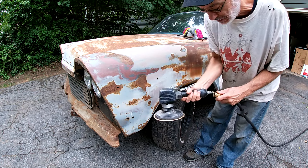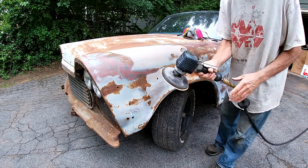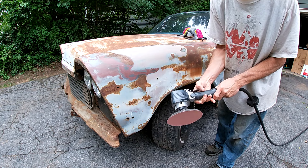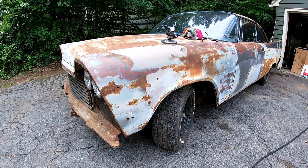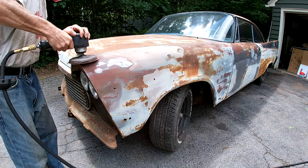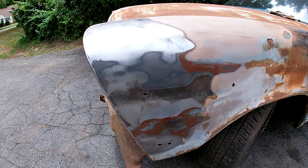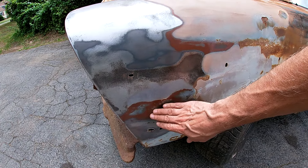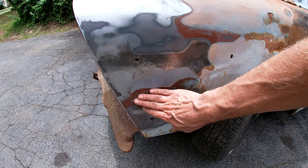I've been waiting for this since I got this car, so let's get to it. This DA is totally shot — I had to actually take the trigger apart, but it should work. This is worse than I thought. This red primer the prior owner had sprayed on top, but there's also gray primer that he had sprayed on top of that.